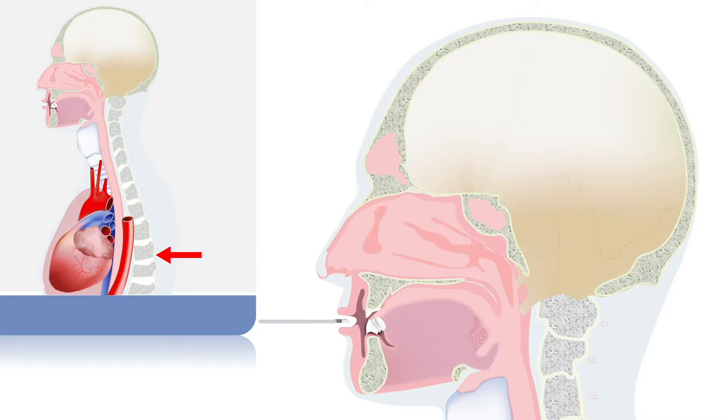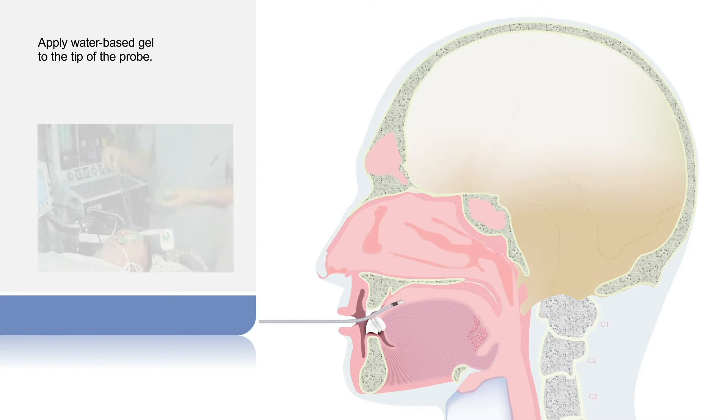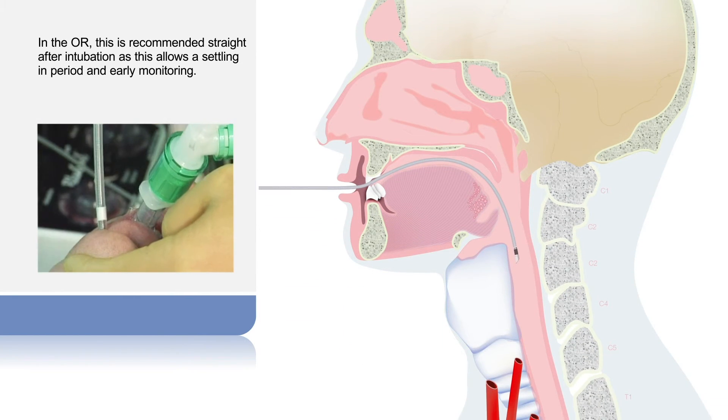This is usually around the level of the fifth and sixth thoracic vertebra. Apply water-based gel to the tip of the probe and insert as early as possible to let a good mucus bond develop. In the OR, this is recommended straight after intubation, as this allows a settling-in period and early monitoring.